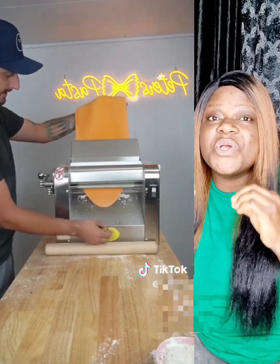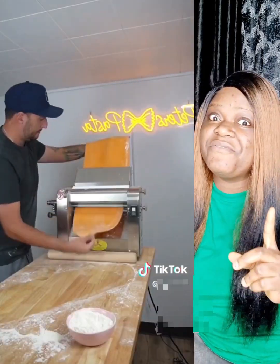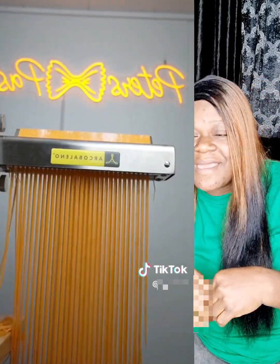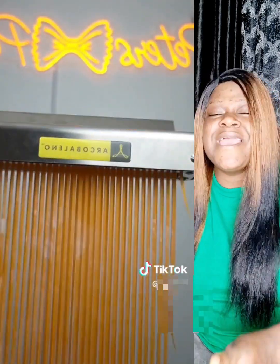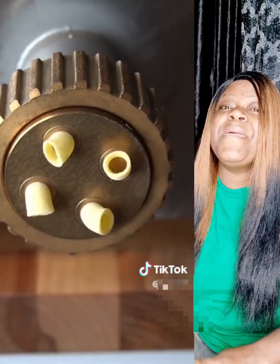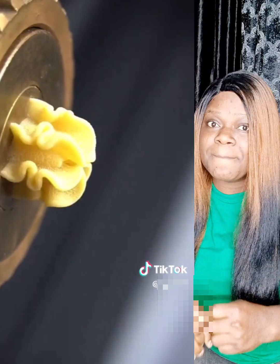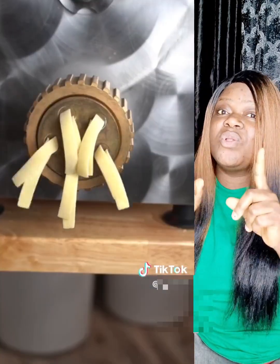The thing comes out yellow — like an orange color, I don't know — because of the yolk they use. They use different types of egg, like guinea egg. There are different types of egg that they use to make all this pasta. Now you see the shape as they cut it coming out from inside — oh my god, wow.